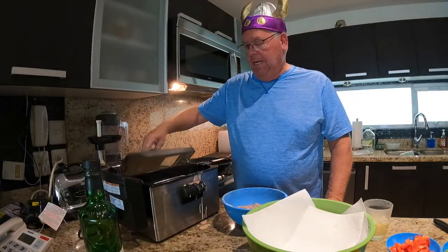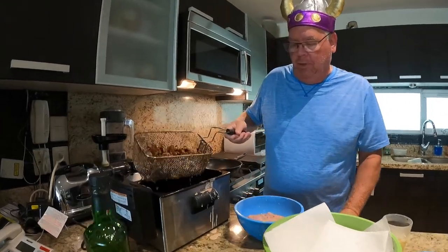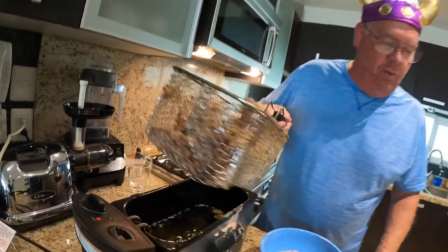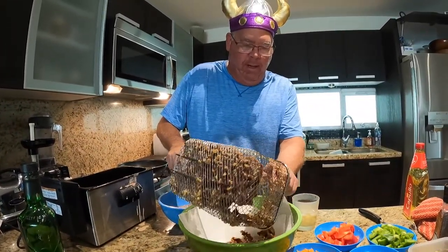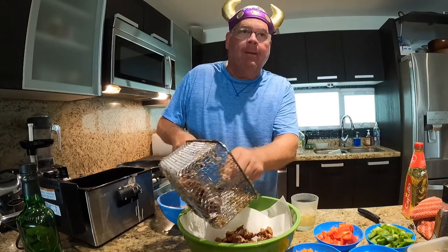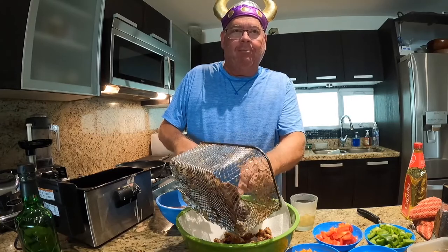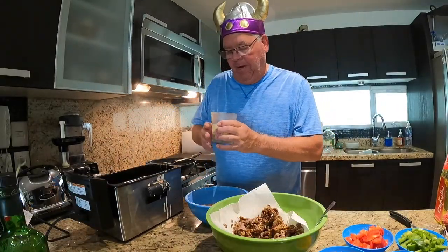The beef is ready now — the first batch. This is what it should look like: nice and crispy. We're going to dump it into the bowl with paper towel on the bottom to absorb the grease. We don't want a greasy meal, but we also know that it's deep fried. The second batch of beef is going in now because we've got a lot of beef.